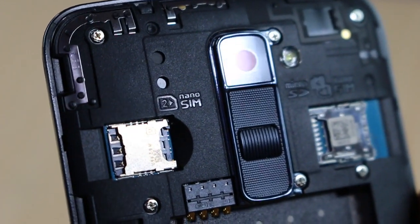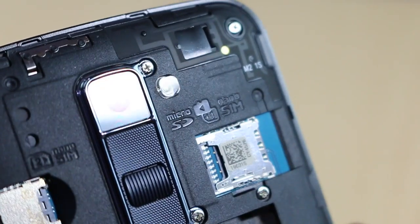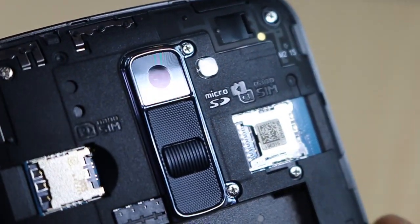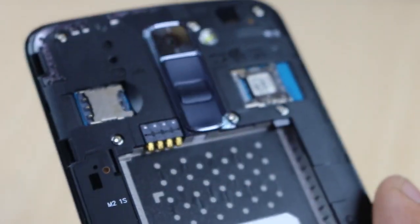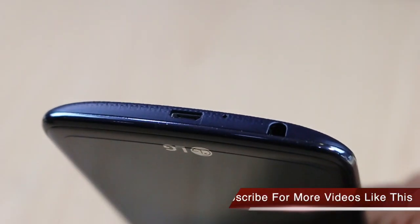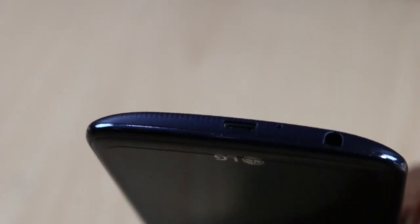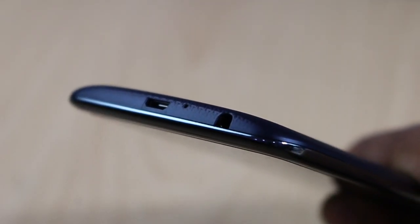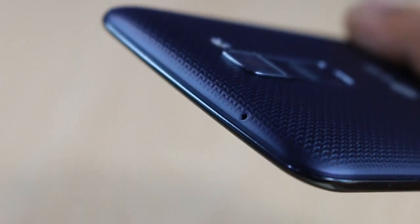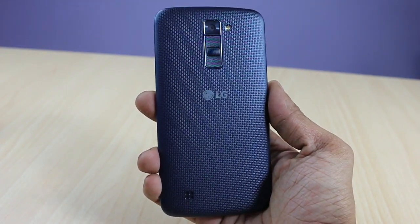Removing the back cover reveals support for dual SIM — two nano SIM slots, both supporting 4G. There is also a dedicated micro SD card slot for expandable storage. The bottom edge has a micro USB port for data syncing and charging, a 3.5mm headphone jack, and a primary microphone. The curved profile of the device feels very comfortable in hand. The top edge has a secondary microphone for noise cancellation with no other connectivity.